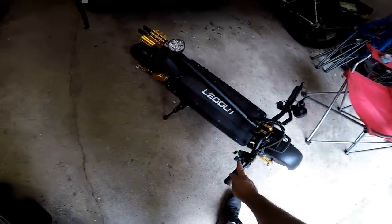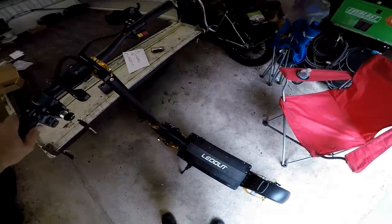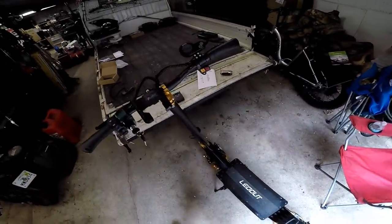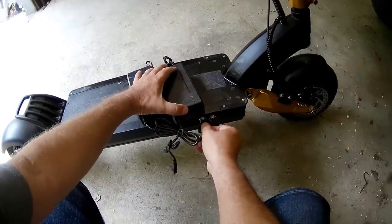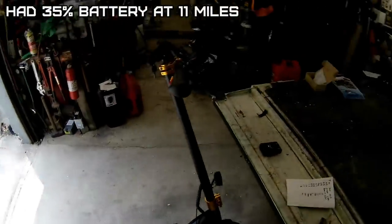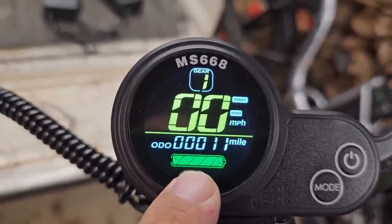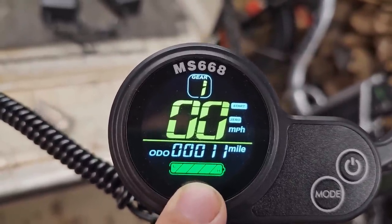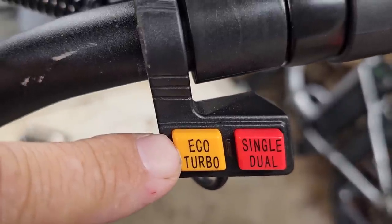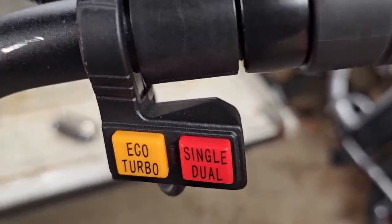To fold it up - flip that up like that, and do that. Pretty compact - that'll fit in the trunk. That was a rush. Definitely the fastest battery powered vehicle that I have. The charger backed it up - it did suck the battery down pretty fast, but I was hammering up the hills. I went 11 miles, recharged the battery last night. It was down to about a quarter - I was in turbo mode and dual motor mode which sucks the battery down more.